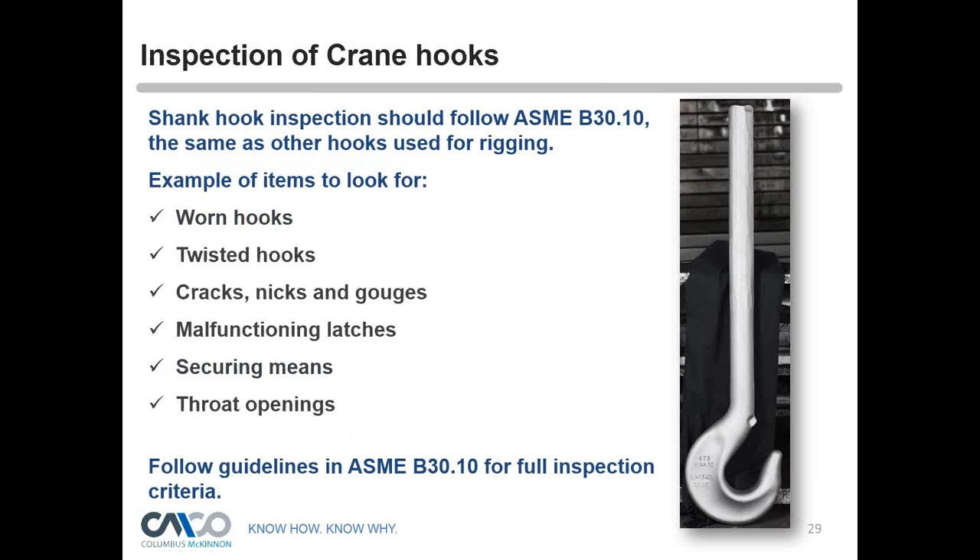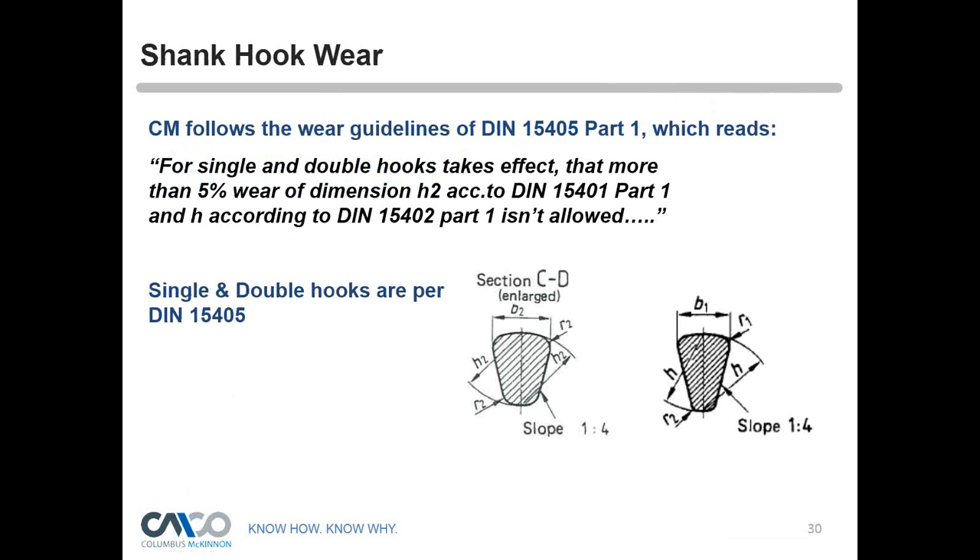Regarding inspection of crane hooks: the standard for inspection is very similar to any other rigging product. Things to look for include worn hooks, twisted hooks, nicks, gouges, cuts, malfunctioning latches, stretched throat openings. Generally follow ASME B30.10 for the full inspection criteria. For STB crane hooks, we follow the inspection criteria set forth in DIN 15405 Part 1 for single and double hooks, which states that if there is more than 5% wear of the wire dimension at H2 — the throat of the hook — it's time to consider replacing the hook.